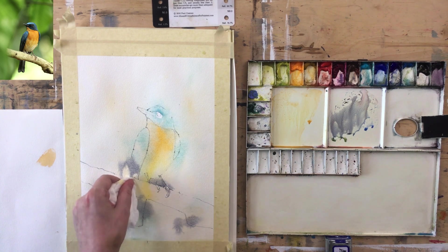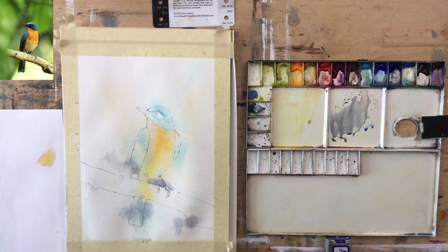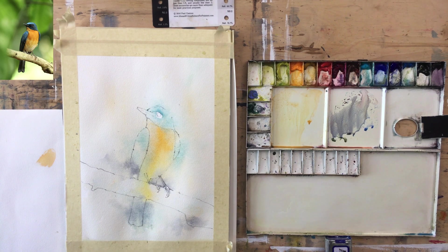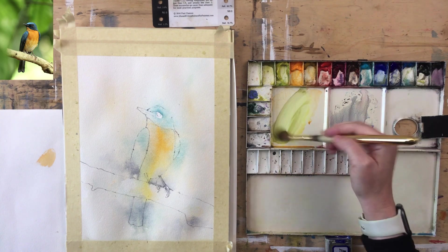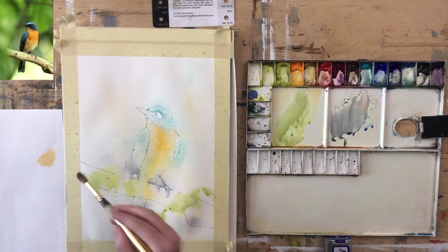I'll keep my paper towel handy for that edge — probably won't need to do much softening because the paper's already wet. There's a slight hard edge around the eye but that's fine because it's so dark back there — I'll be covering that up. Now the branch color: it's kind of yellow, maybe yellow-green. I'm going to put just a little bit of black in which will turn it a slight olive green.